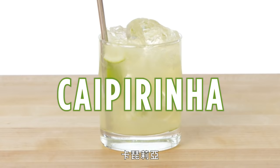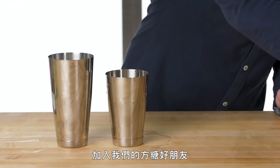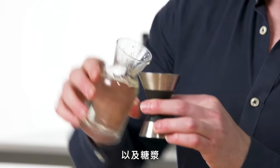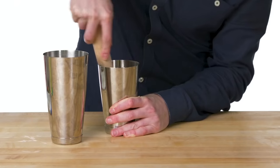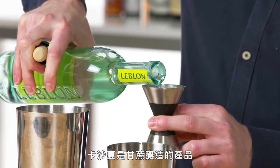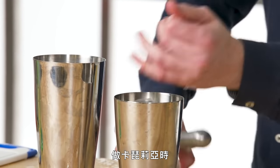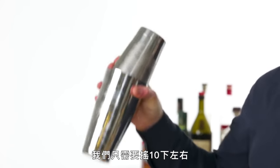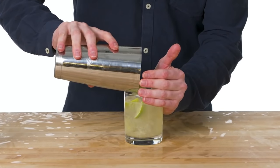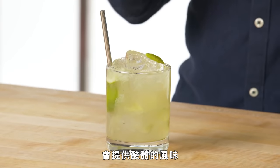Caipirinha. For a caipirinha, we're going to muddle a fresh lime into the drink. In with our lime wedges, we're going to add our friend the sugar cube that we use for most of our muddling applications, as well as some simple syrup. And before we add the base spirit, we'll muddle. And two ounces of cachaça — a fermented sugar cane product. With the caipirinha, we really don't want to overshake the drink, just maybe a good 10 shakes or so. This is a caipirinha, the national drink of Brazil. It uses fresh lime muddled into the drink, which gives it a really nice zesty flavor.